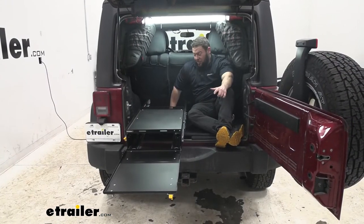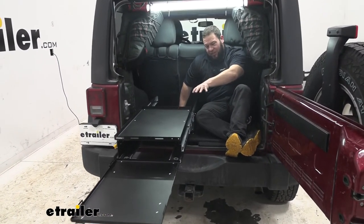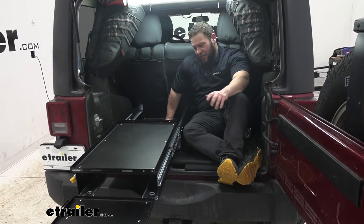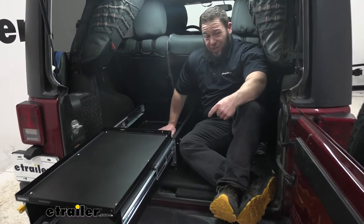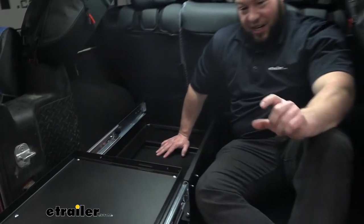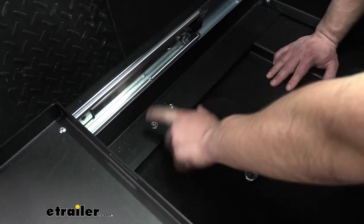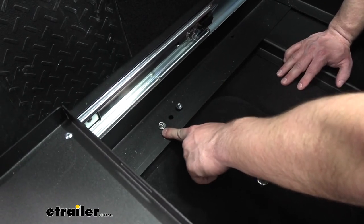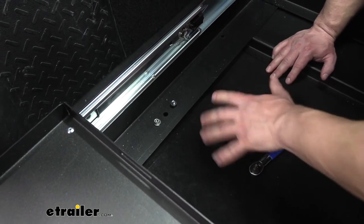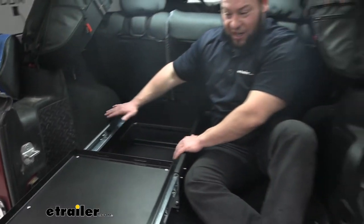The last step is to adjust the feet so it's balanced. Pull it all the way out and see how it sits. We noticed it was leaning one way — the instructions aren't super clear on what to do, but this is what worked for us. There was an extra foot included, so we installed it right next to the one we just put in to balance it out. It looked a little off until we tightened everything back down, and then it evened out flat.